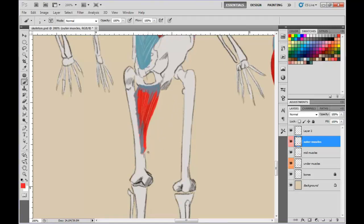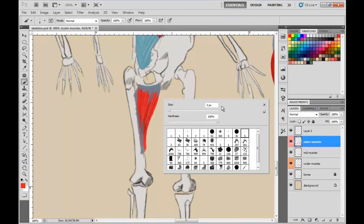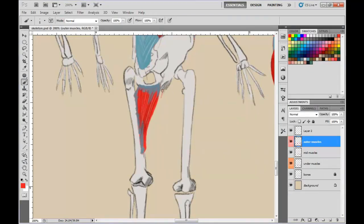The next muscle we want to draw is the gracilis — that's probably how it's pronounced. It connects over there to the front of the pelvis, so we're just going to draw what we can see. It comes here, and there are two muscles that kind of make a V shape. It comes down and wraps around the tibia bone, coming around like that. This is what we can see of it from this angle.